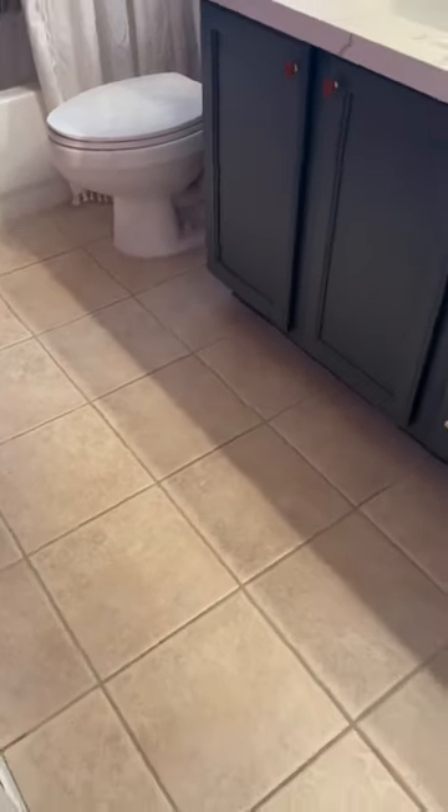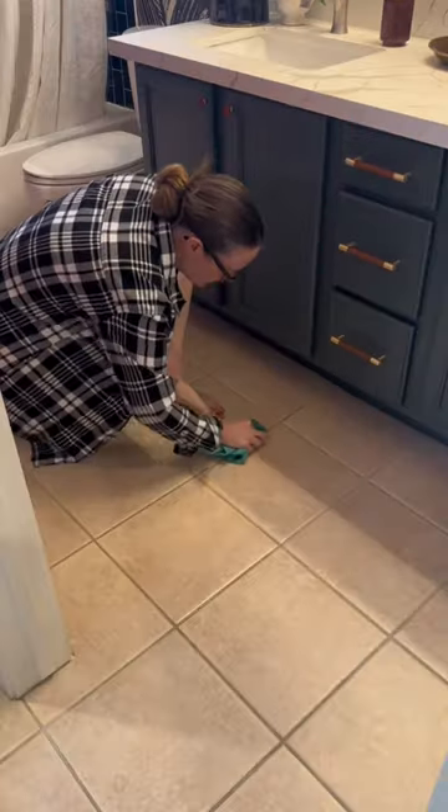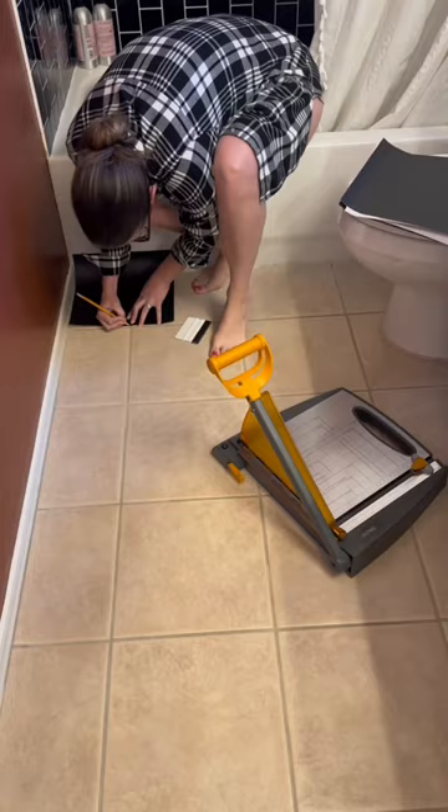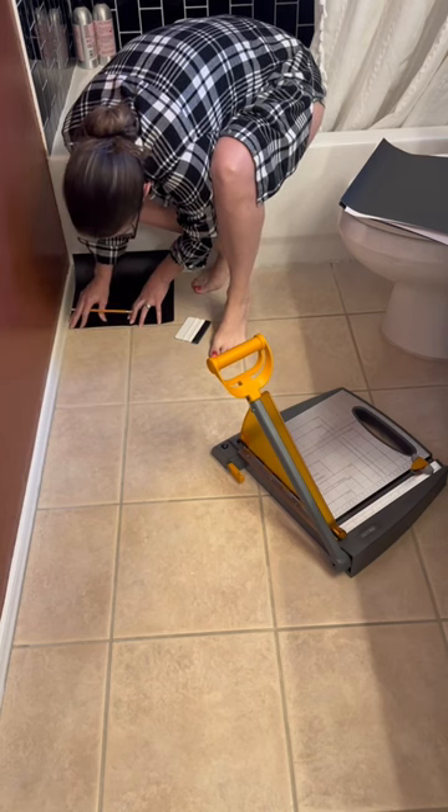It is time to do something about these tan tiles I don't like, but I can't tear out right now. I started by sweeping the floors, then vacuuming, and finally hand scrubbing them. And if you guessed I was doing tile decals again, you guessed correctly — I'm going back to my trusted brand, BlueCoin.